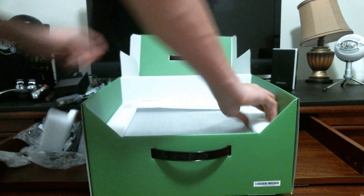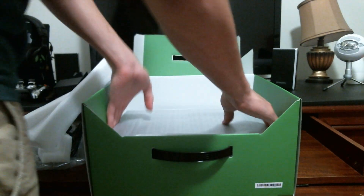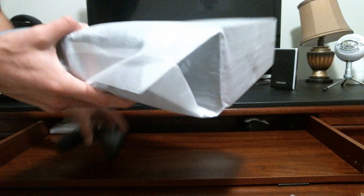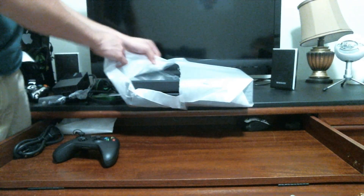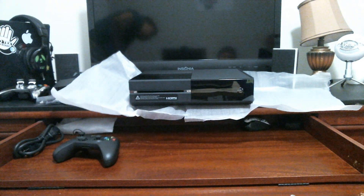It took me quite a while to get the console out. These support pieces are just flimsy and falling off. Getting the actual console out took a lot of willpower — it's pretty heavy. Moving the box out of the way, the console itself is pretty big, noticeably bigger than the Xbox 360. The Xbox One is way larger than the 360, so don't expect a slim model.